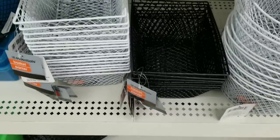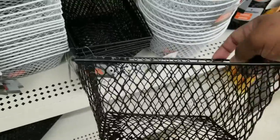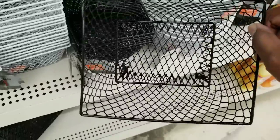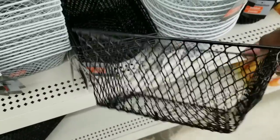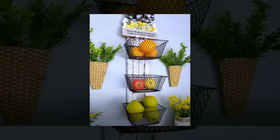They also have these baskets in a square or rectangular shape in black and white. You could do the same type of organization rack design with those. I made one with a single panel and put three baskets on there — I love this for organizing your different fruit.